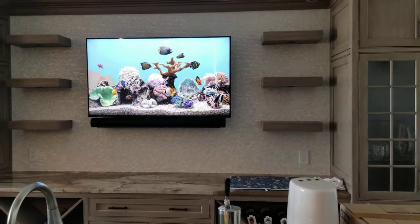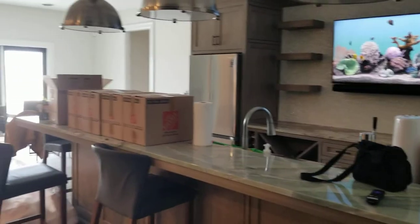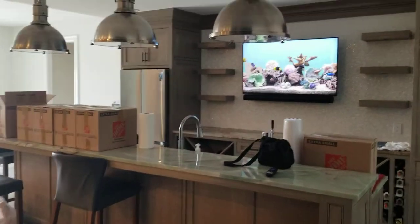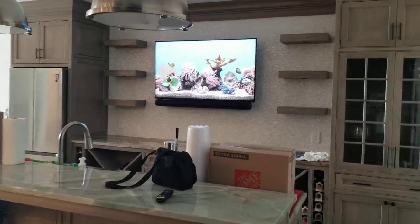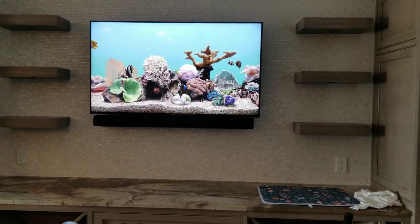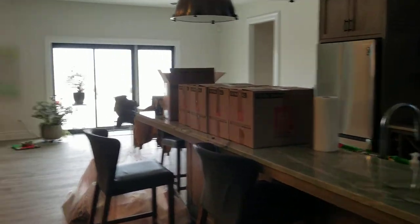Here's our bar TV — I'll zoom out so you can see the whole bar area. Clients are still working on moving in, so pardon the boxes, but it's going to be a beautiful bar. Here's our 55-inch Sony X90J with a Sonos Arc, which will complete that system for the bar — straightforward and simple, and it'll do just fine for audio in this space.